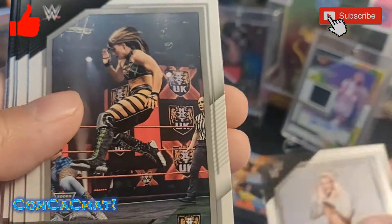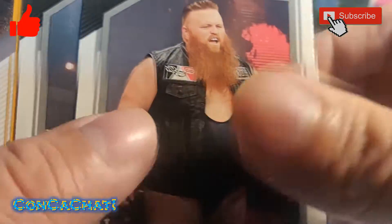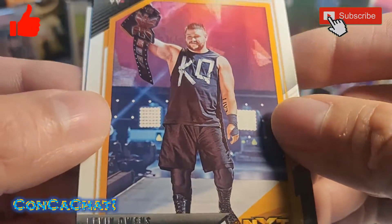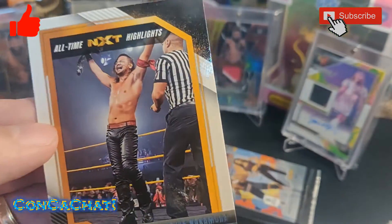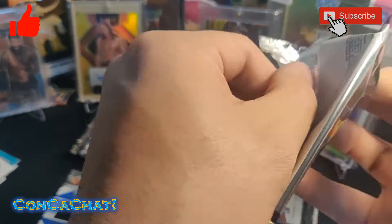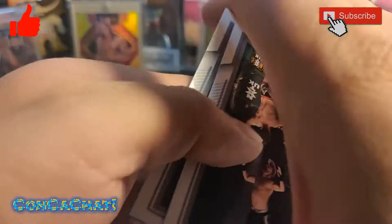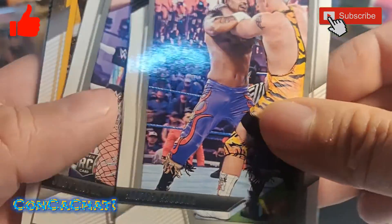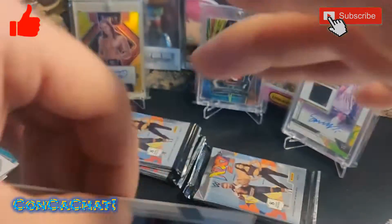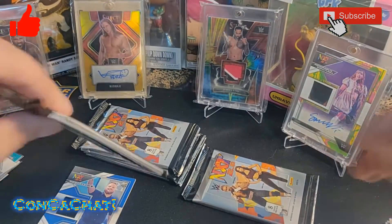Elton Prince rookie, Blair Davenport, Xyon Quinn rookie, Kevin Owens, Nakamura. GG, UK guy, Mark Coffey, Jesse Jane, Rhea Ripley, and an insert of Danny Luna — we'll sleeve that insert up.